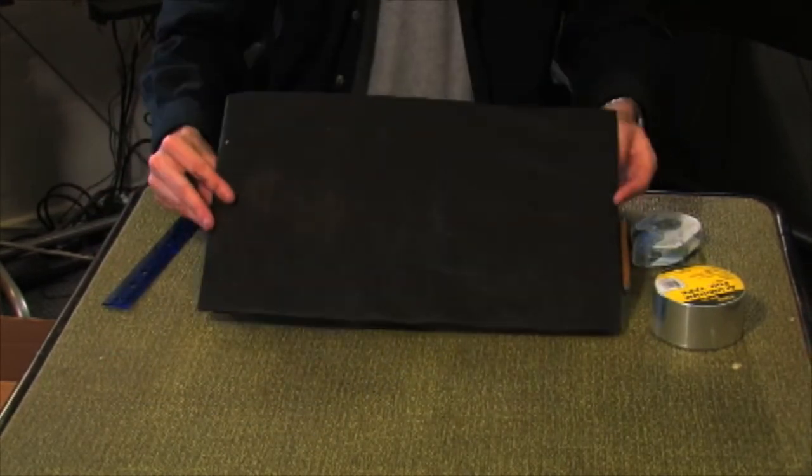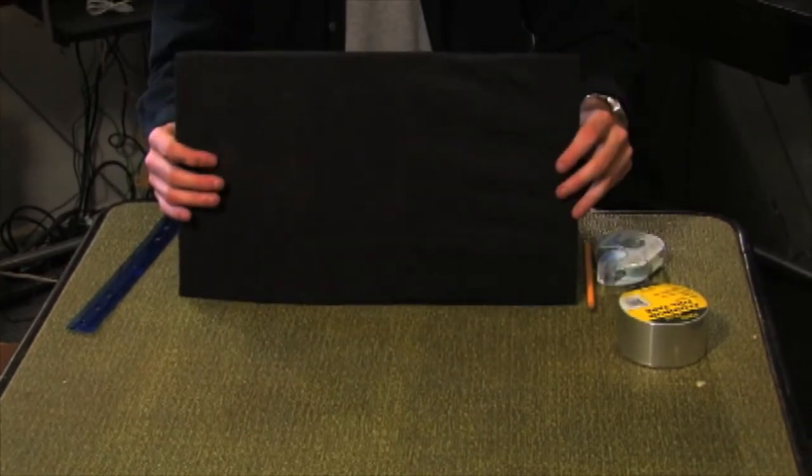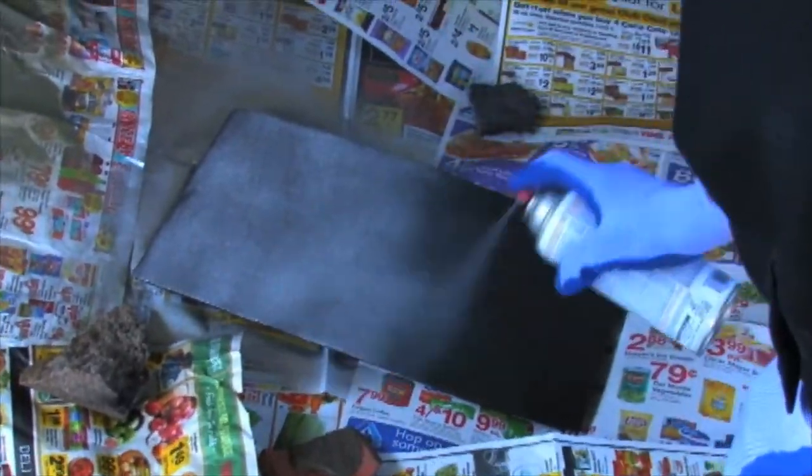Repeat all previous steps for the other half of your case. And now it's time for paint. Always be safe when handling spray paint — use goggles and masks at all times. Paint the weed cloth faced cardboard with silver spray paint. If you used duct tape on the case frame, you might want to coat that in silver as well.